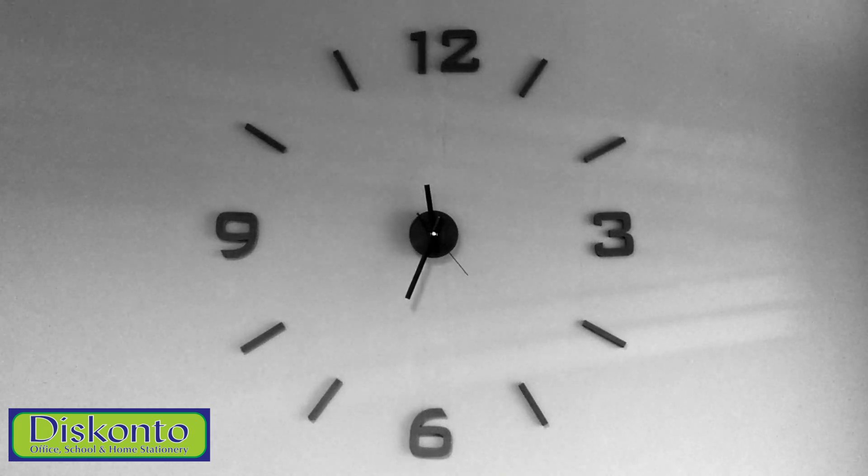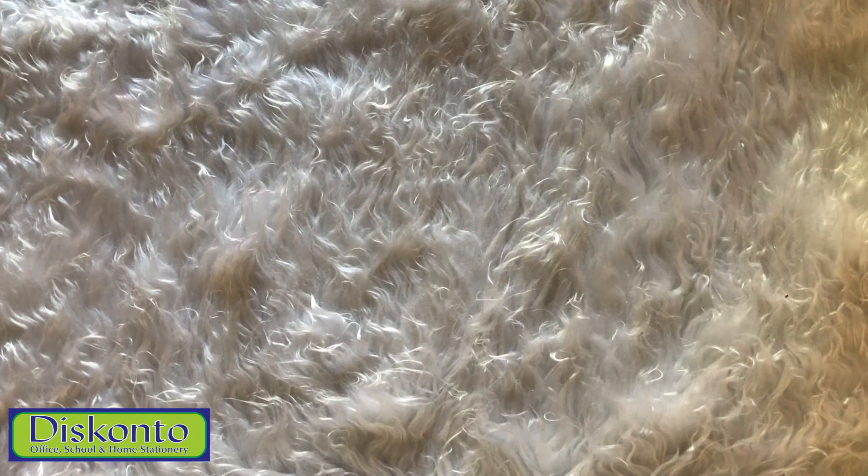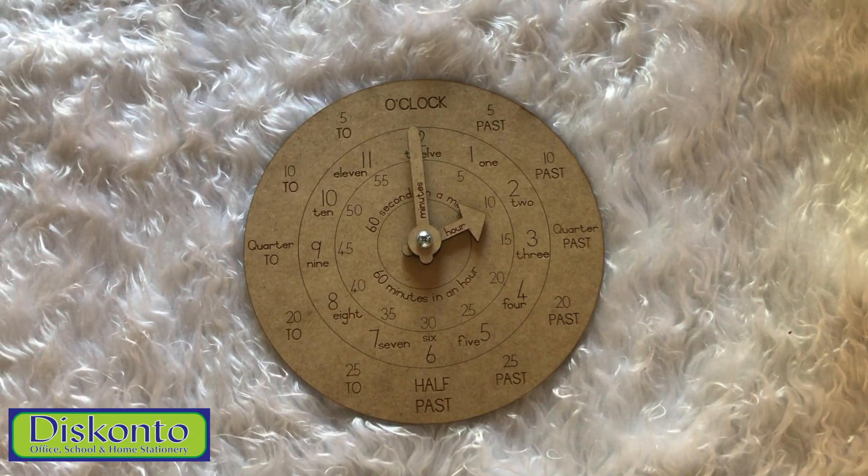Teaching your kids how to tell the time can seem boring and challenging, but with this awesome product children can effectively learn to tell the time.